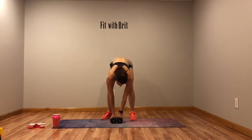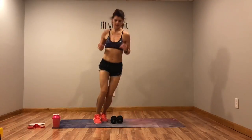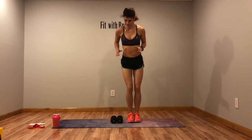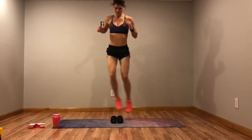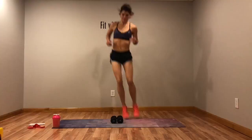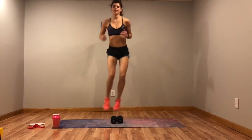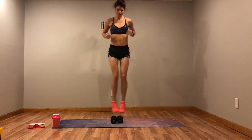Next move, place your weights down — basic hop-overs. You're just going to hop over those weights, jumping side to side. Make sure not to land on them. If you want to stand behind them, that's okay so you know you're not going to land on them.